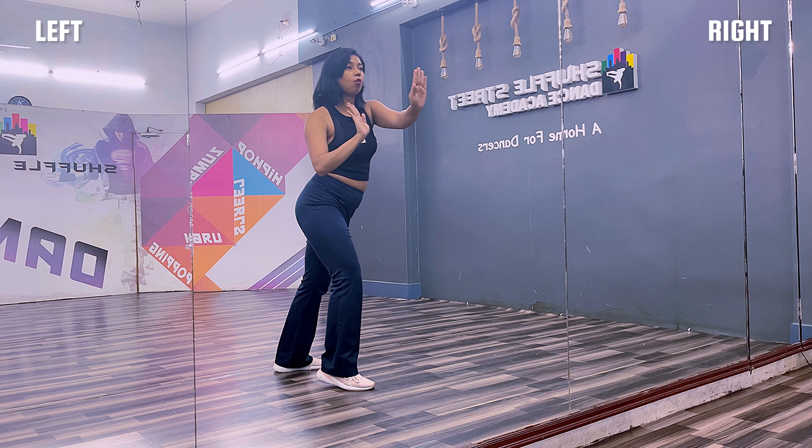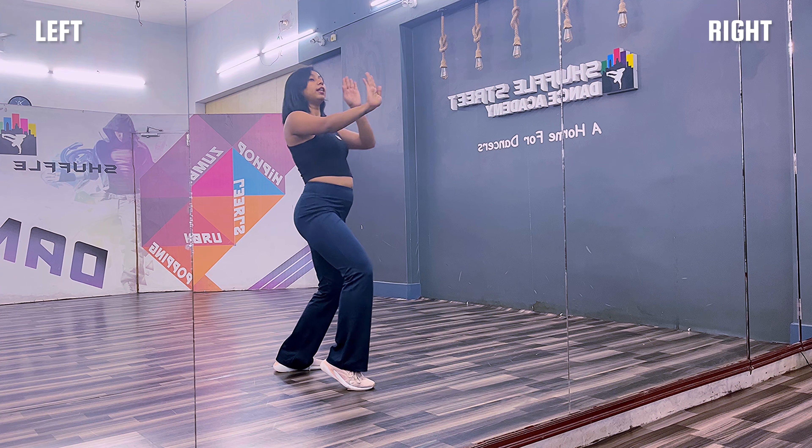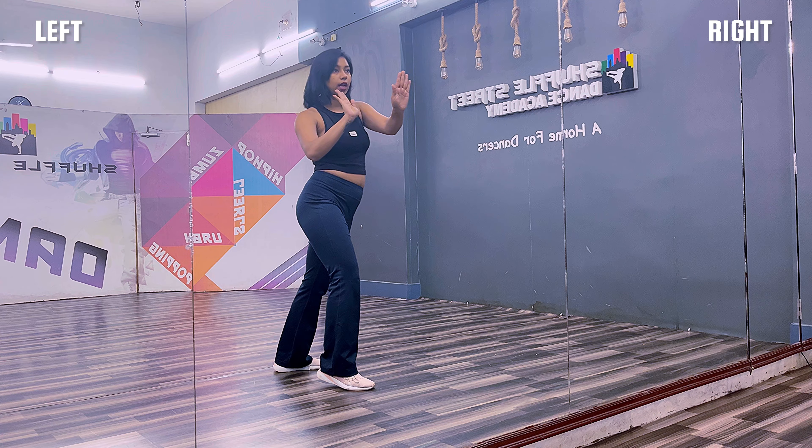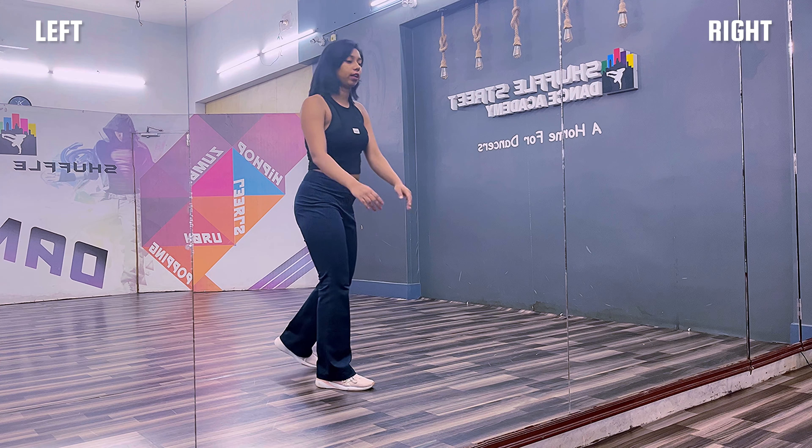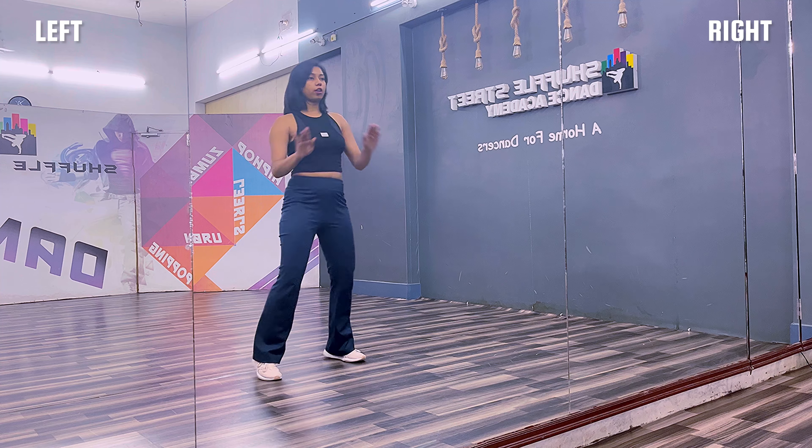From here, right leg forward, right leg back, right leg forward. And similarly, like the first step, the hand goes back like this — behind your leg. From this part: cross, strap.